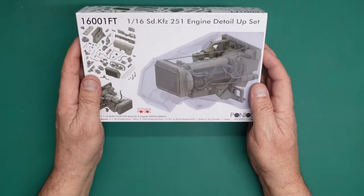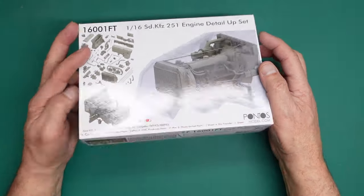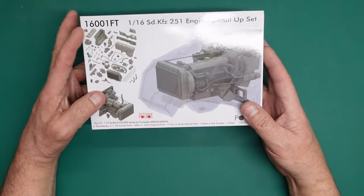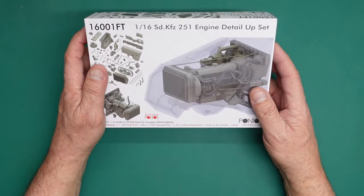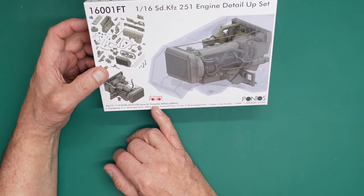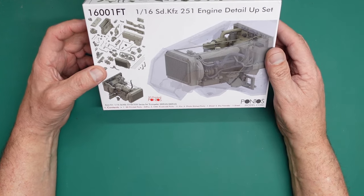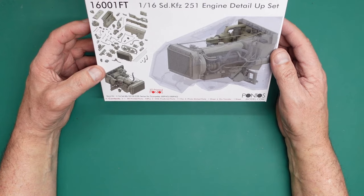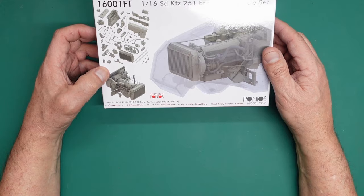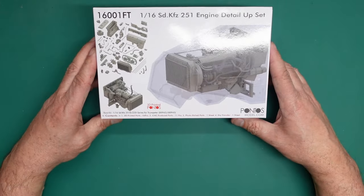You won't be able to get this from Pontos — it's the same situation as the Yamato update set, which is also a collaboration between William at King's Detailing and Pontos. I'm sure there'll be more like this to come. This is an engine detail set for the Trumpeter 00942 and 00943 kits. Basically the kit has no engine, so William has produced one.